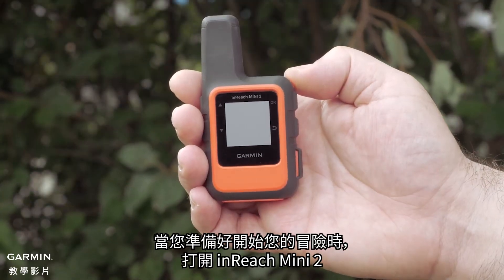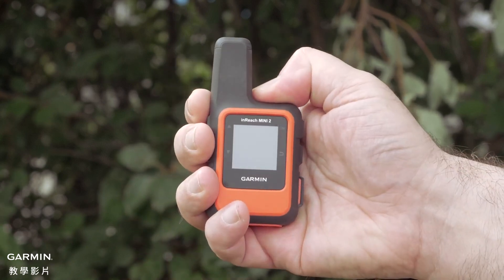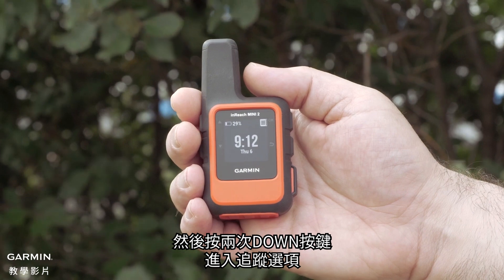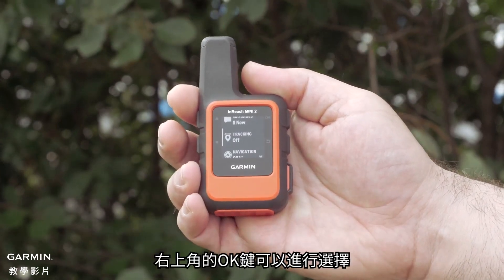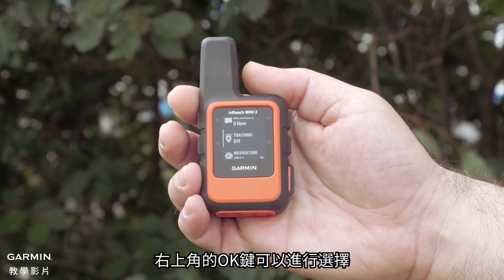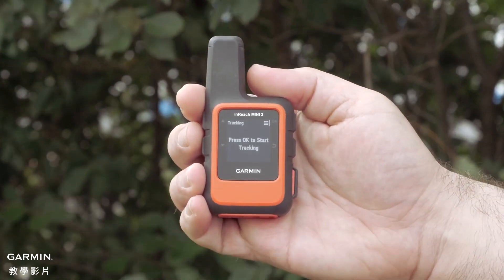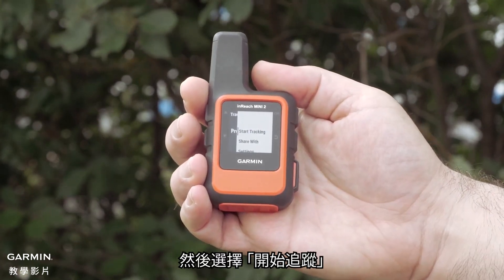When you're ready to start your adventure, turn your inReach Mini 2 on using the power button on the top. Then press the down button twice to get to the tracking option. The ok button in the upper right allows for making selections. Press it once to select tracking, then press the ok button again, followed by selecting start tracking.